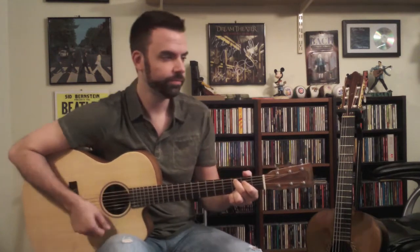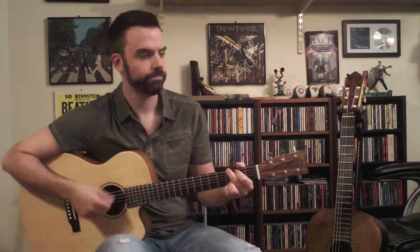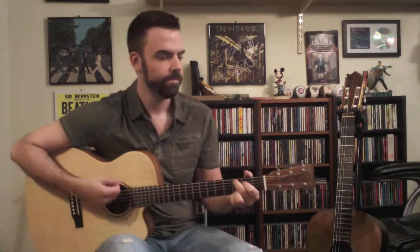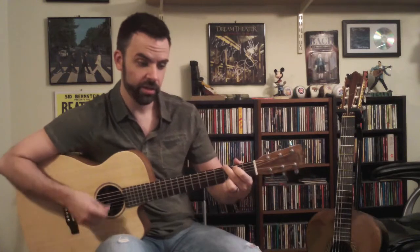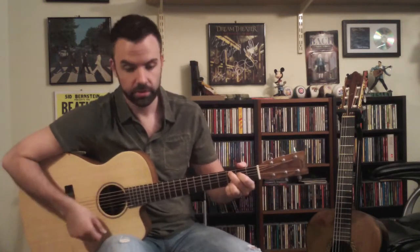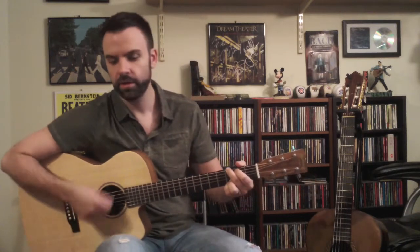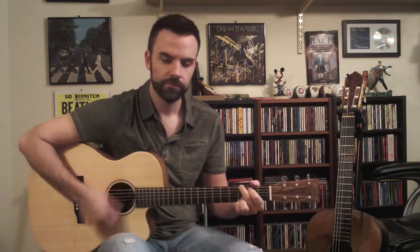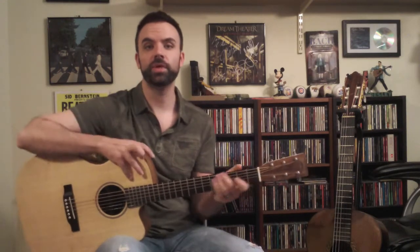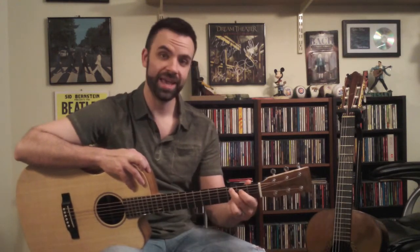The chorus goes back to those very familiar chords: G, C add 9, G, C, and then G, D, C, G. The chorus ends with the C add 9 — we kind of hold that.